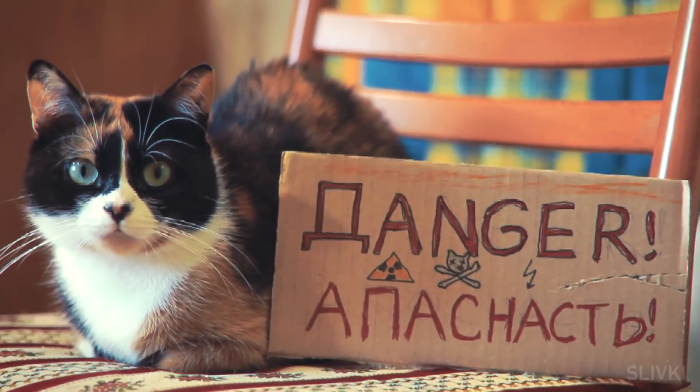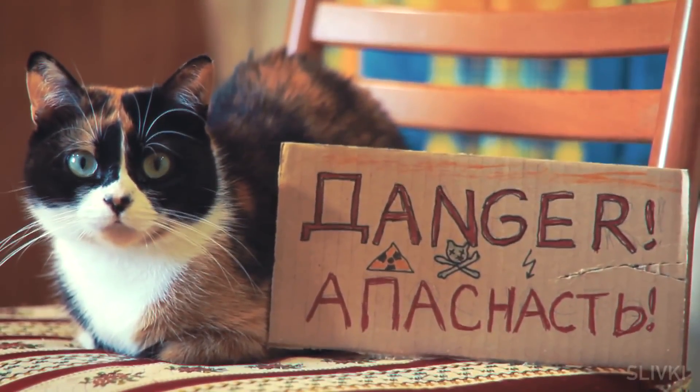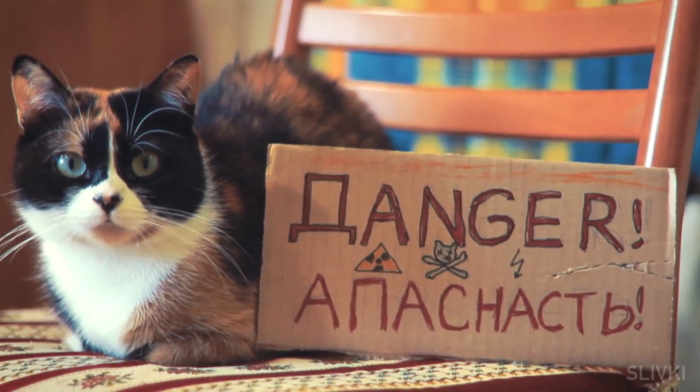Do not try to repeat the actions which you will see in this video. Besides, it's dangerous — you can also burn your apartment and get dad's belt.